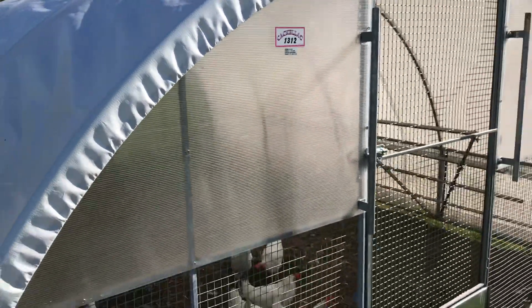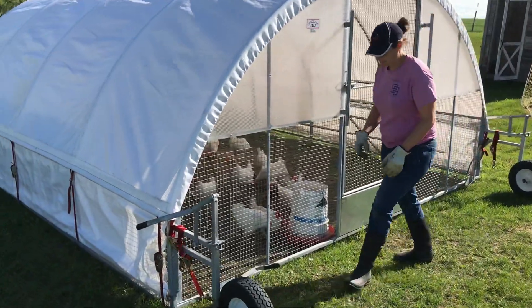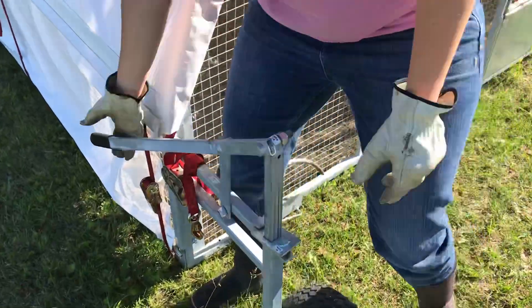So this is our Cackalack shelter for chickens. We're just going to move it — every corner has got a spike like that.